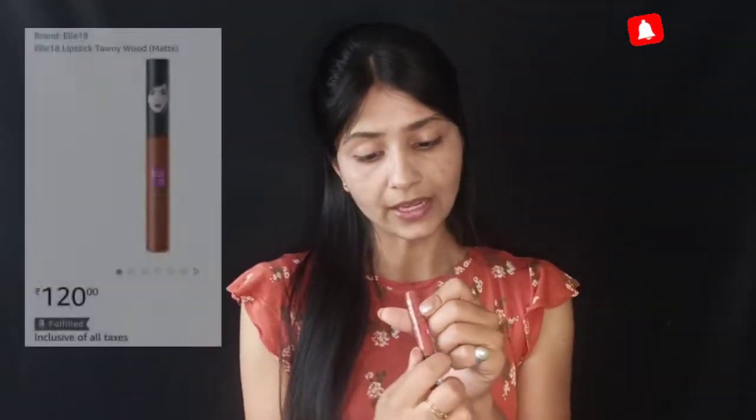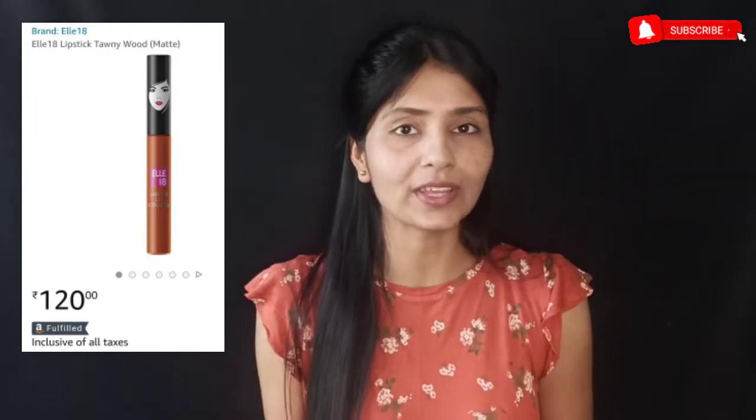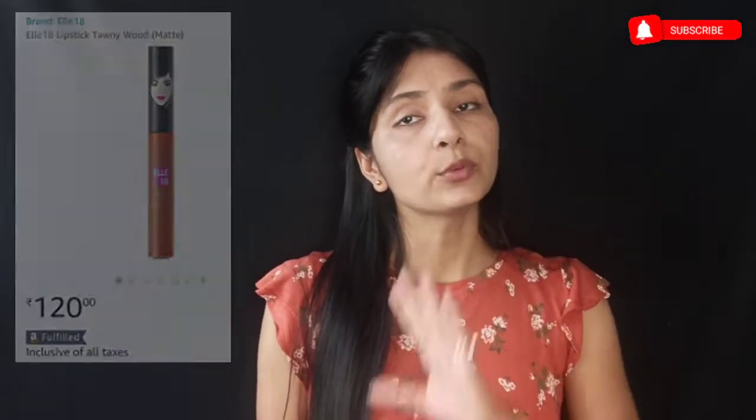This is Allitin lip gloss, which is called 'toni foot' in their language. You will know how good it looks. The best part is that it suits fair to medium to dark skin tones. It is very lightweight and after applying it, it doesn't look like you've applied anything, and it is non-transferable.